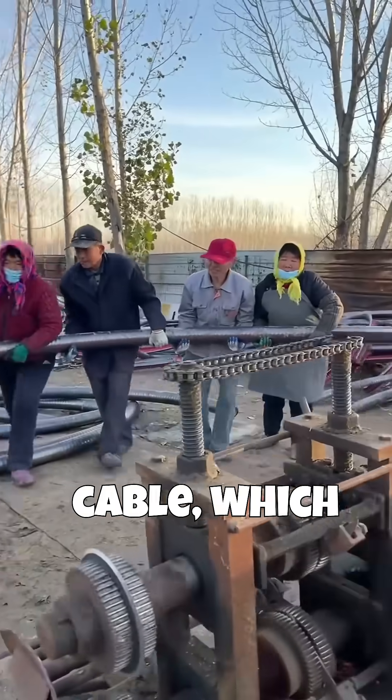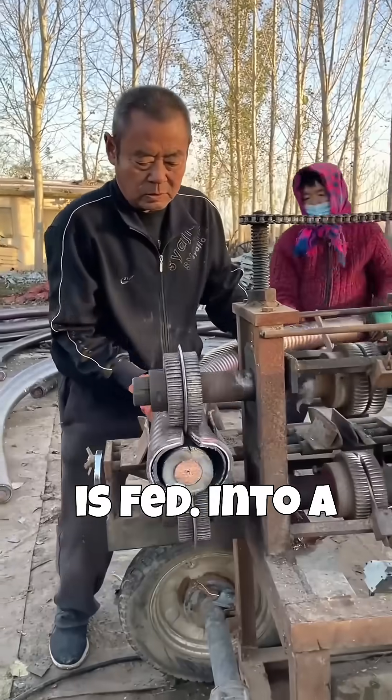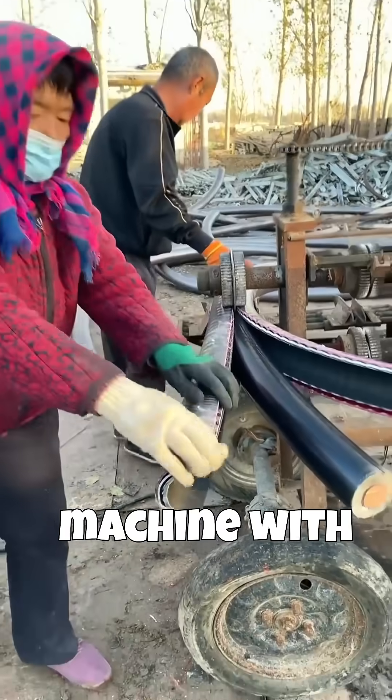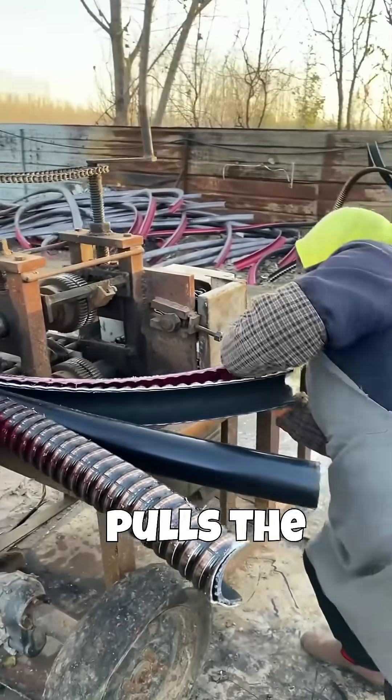A second type of cable, which appears to have a corrugated or spiraled metal armor layer beneath the outer sheath, is fed into a different section of the machine or the same machine with different rollers. Again, a team of workers manually pushes and pulls the heavy cable into the stripper.